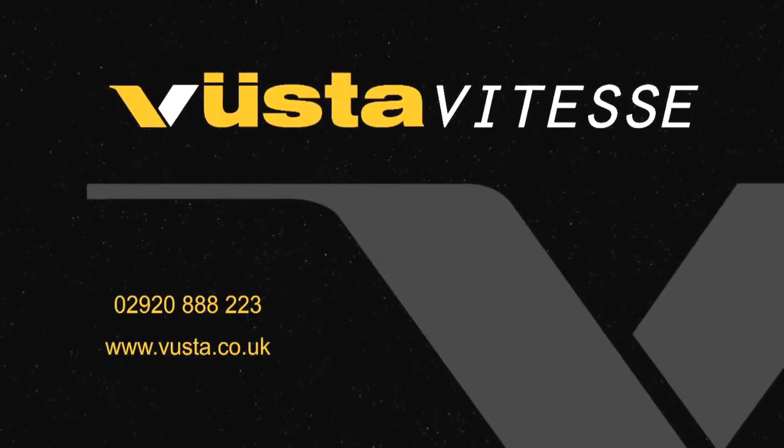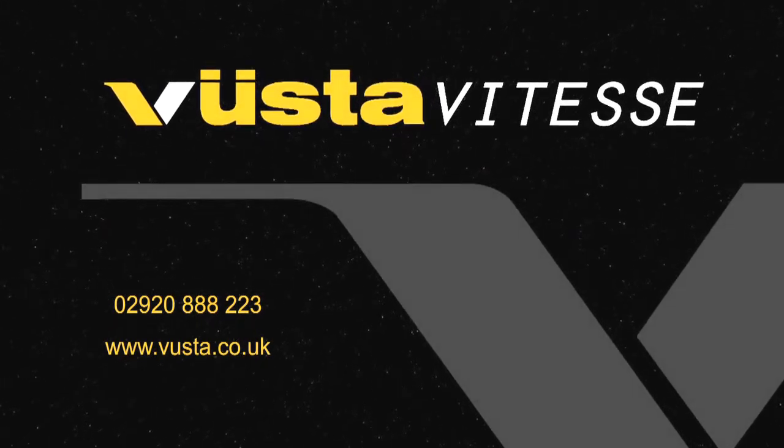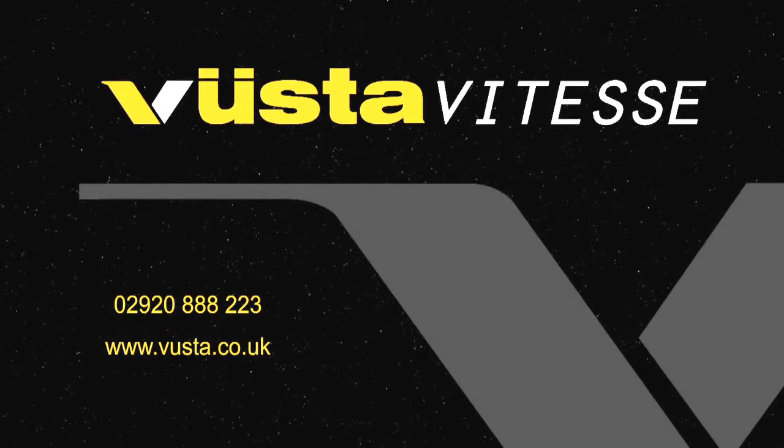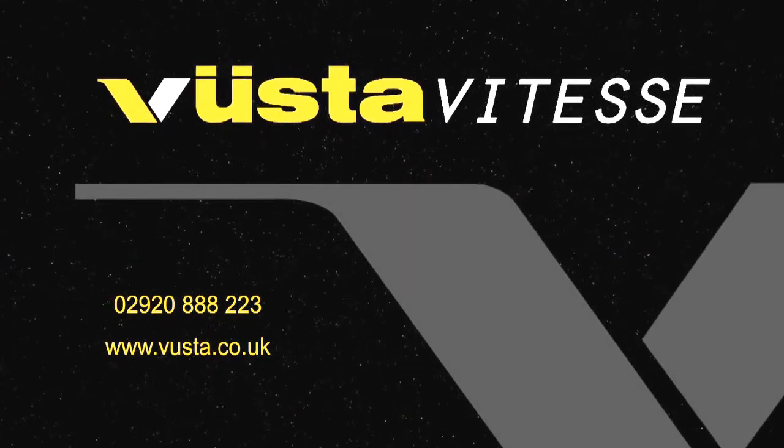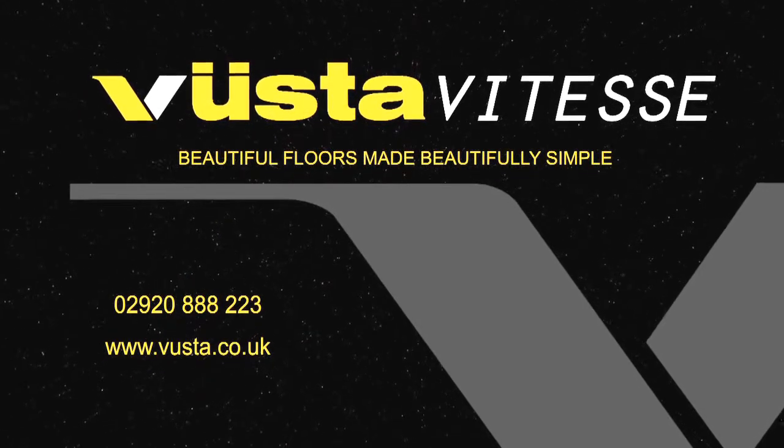For more information, call Vuster Direct on 02920 888 223 or visit www.vuster.co.uk. Beautiful floors, made beautifully simple.